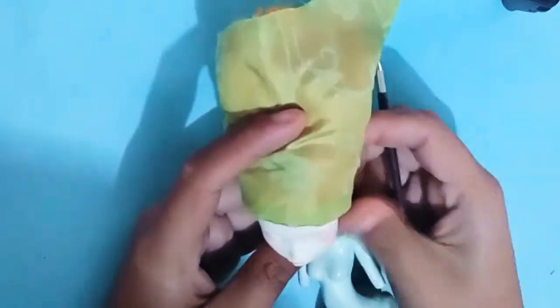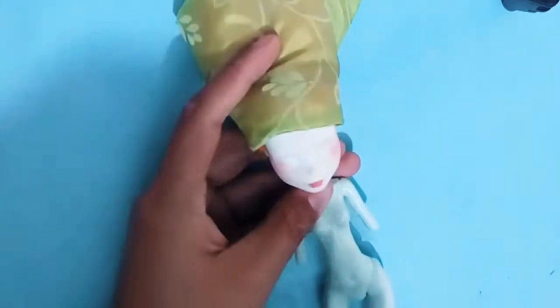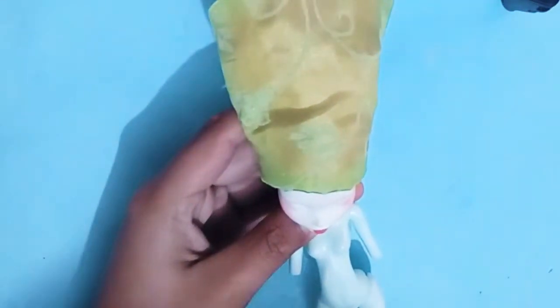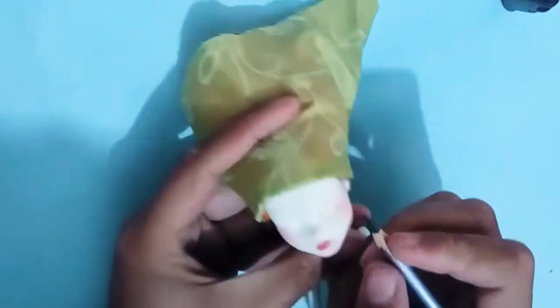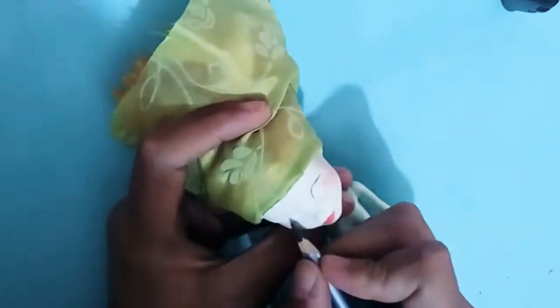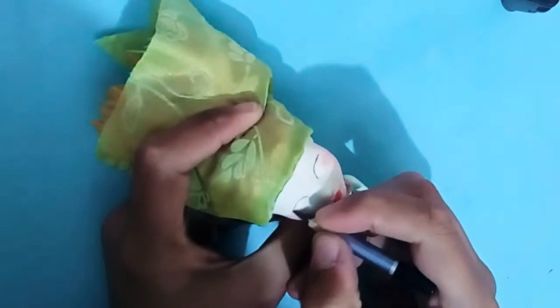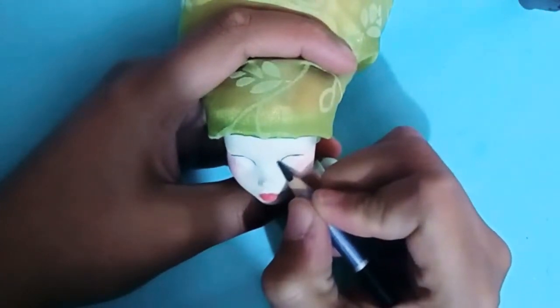Now it's time for the fun part — the face-up. I gave it three coats of MSC and now I'm starting to blush the doll face with dark soft pastels like shocking pink, red, and oranges. I'm filling the doll lips and adding a lot of blushing because Mad Hatter wears so much makeup in the movie version. The cartoon version doesn't really have that makeup look.